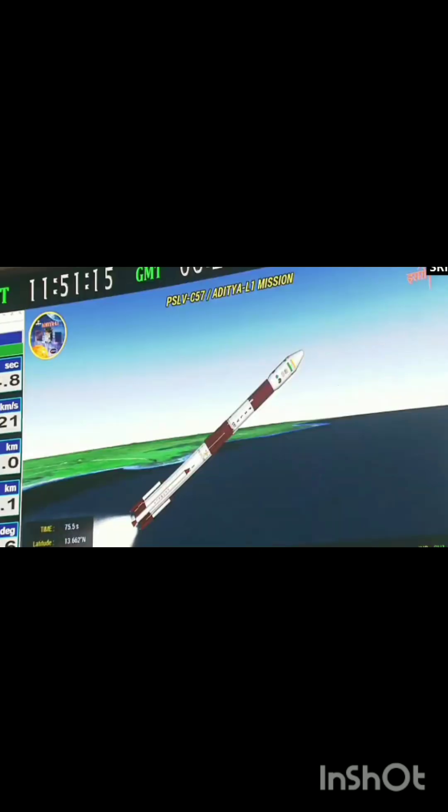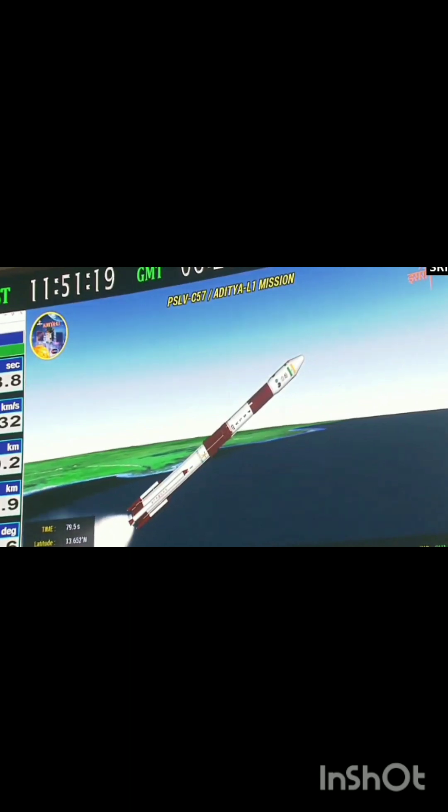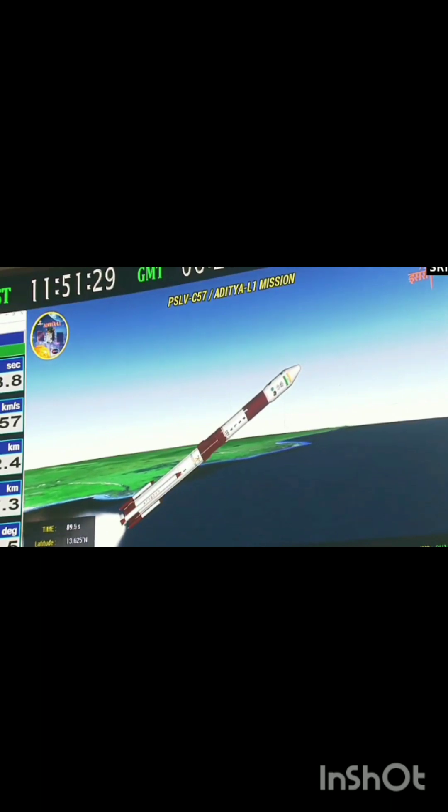Ground-lit and air-lit strap-ons operating together with the first stage S-139. Ground-lit strap-on separated. Jaisa ke nirdharit hai, ground-lit strap-on ko separate kar diya gaya hai, aur pratham charan ka nishpadan samanye hai. Is ghatna karam mein agla — air-lit strap-on ko yaan se prithak kar diya jayega.